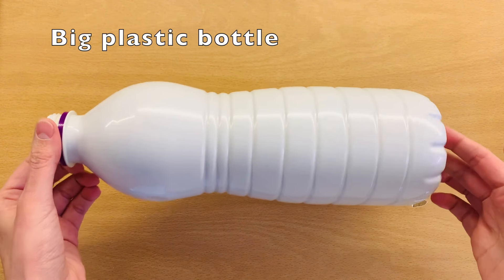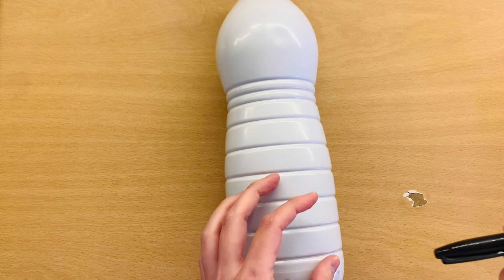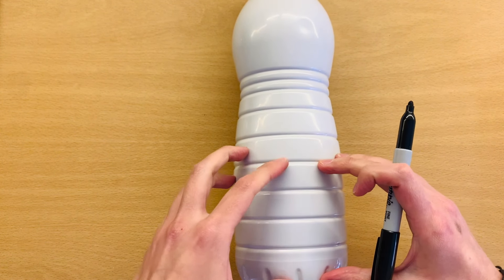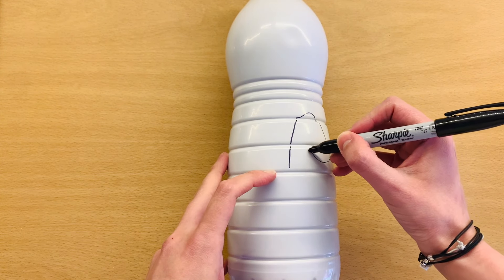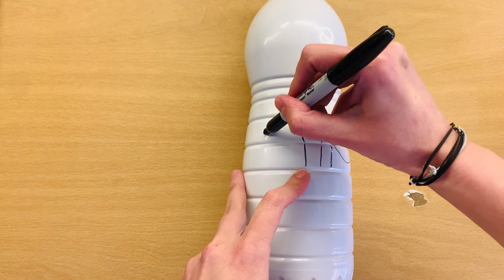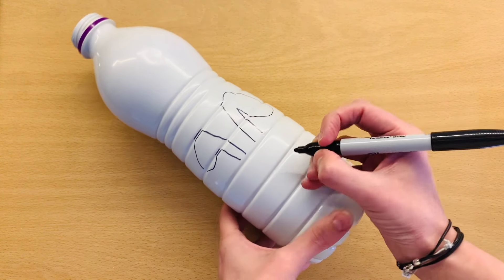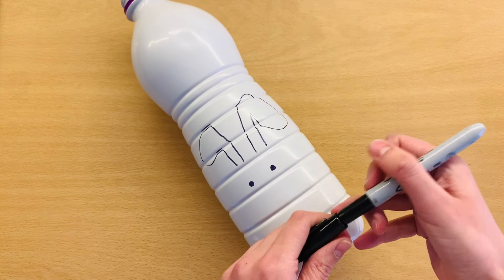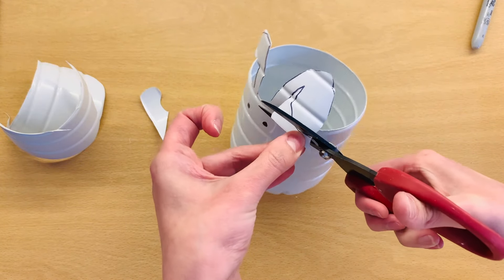We are going to start just by getting a bottle out of our recycling. Don't worry about any marks — we're going to get rid of those. We grab a Sharpie or any marker that won't rub off and draw our design. This one is going to be the bunny. For the fox you need just two triangles, and for the bunny just two long ears. For the panda, just two little round ears like a bear, and then do the eyes. These are going to guide you to see what your planter is going to look like.